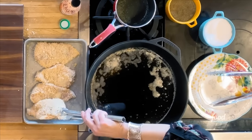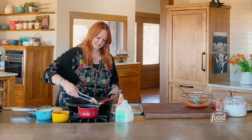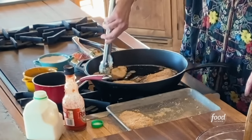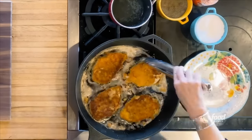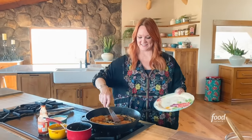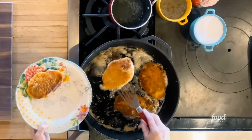I have a mixture of oil and butter, and I've got the skillet on about medium-high heat. I'm going to put them in topside down so they'll be really pretty. I'm going to cook these on both sides until they're golden brown and totally cooked through. The chicken is looking great — look how pretty.